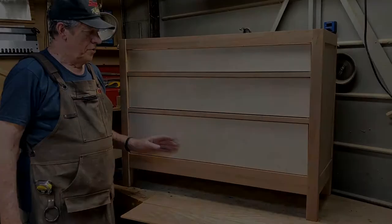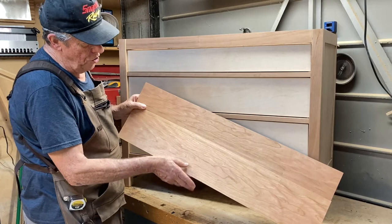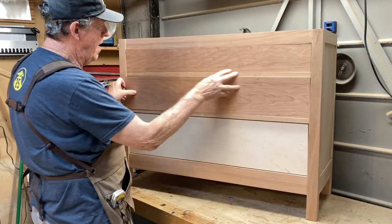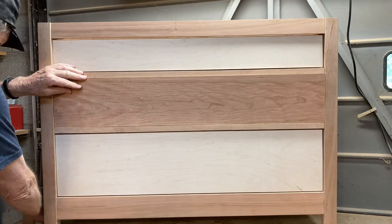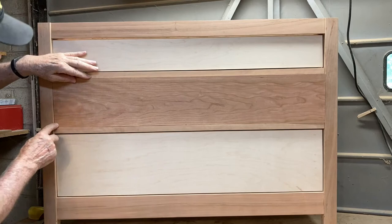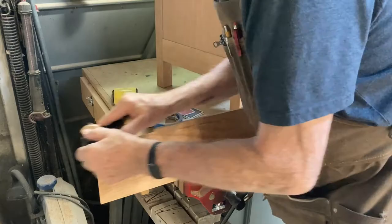Now it's time to add the drawer fronts. This is one that I re-sawed and bookmatched — you can see this really nice line going right through the center of this board. I've cut it apart and already cut this one to fit in the top. Now I'm going to fit this one so the grains match all the way across the top two drawers. On the second drawer I use playing cards — when I can get two playing cards on each side, that's the gap I want all the way around. There's a gap at the bottom here, so I'll need to trim the bottom edges to match the cross rail.